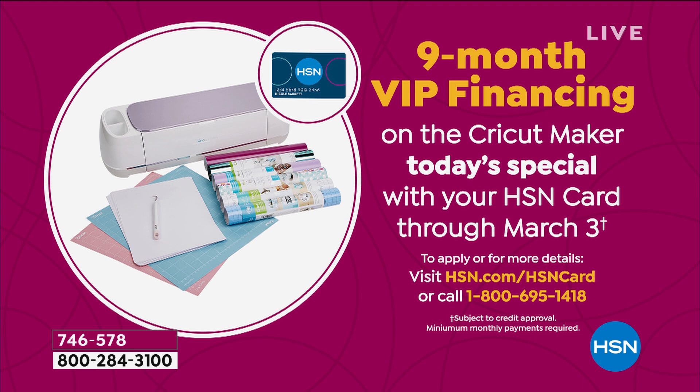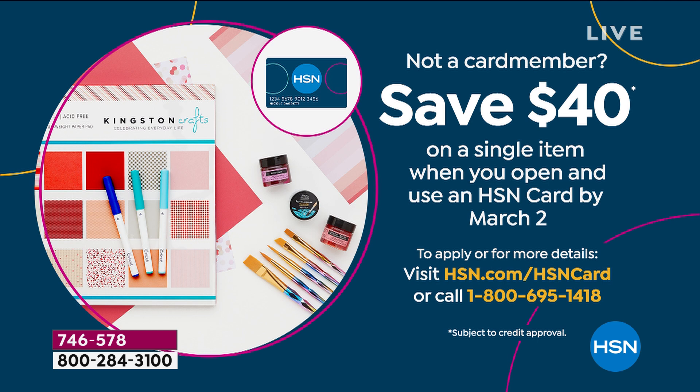Today is the last day — if you get the HSN card right now we're going to take $40 off. So the best time to get our card is now: get the Today's Special and another $40 savings on top of the 90% savings you're already getting off retail.